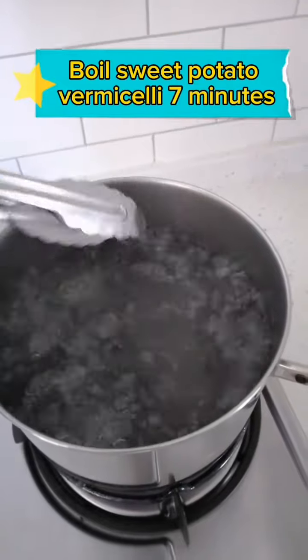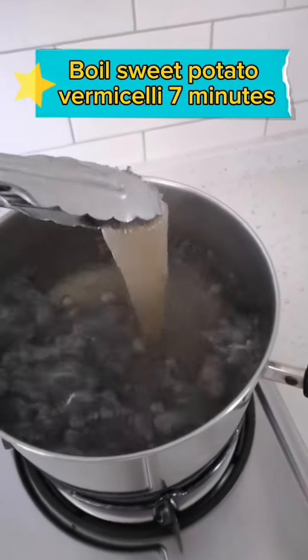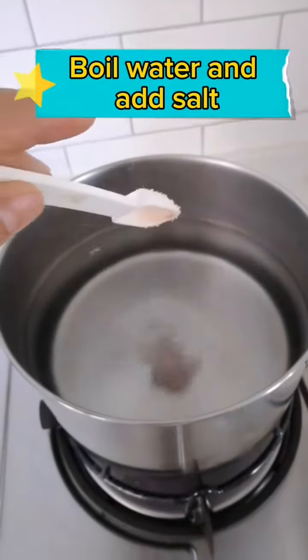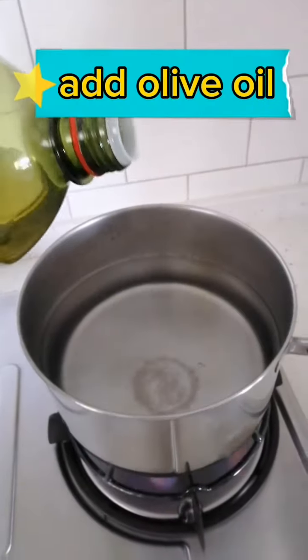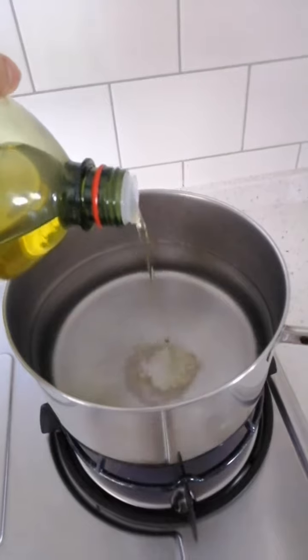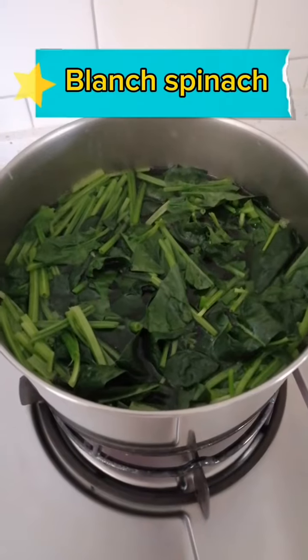Boil sweet potato vermicelli for seven minutes. Boil water and add salt. Add olive oil. Blanch the spinach.